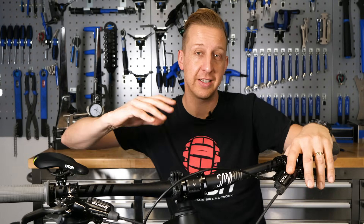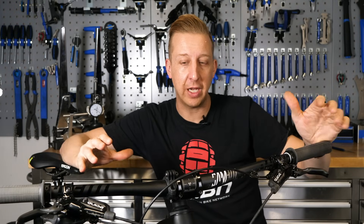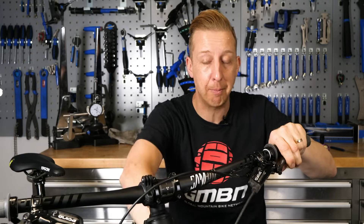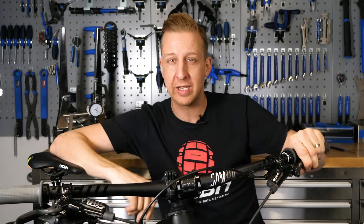This is the GMBN Tech Essentials Series, our easy to follow guide to setting up, maintaining, and understanding your bike. In this video, we're looking at the cockpit setup on a bike, and we're going to be giving you some tips on getting some nice smooth cable routing, avoiding things like paint being taken off your frame, and getting those vitals all set up correctly.